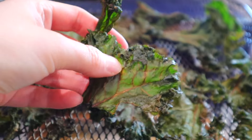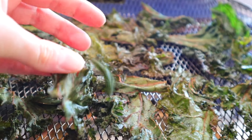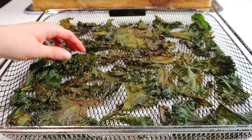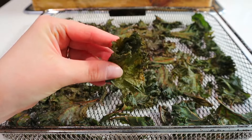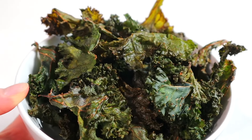You can even leave them in for an hour if you want to go out and come back home to a crispy chip. They're so simple and honestly so hard to mess up. Plus it's a great little way to add more greens into your diet if you just find that you don't like to eat kale on its own, raw, or in salads. Seriously — kale chips!